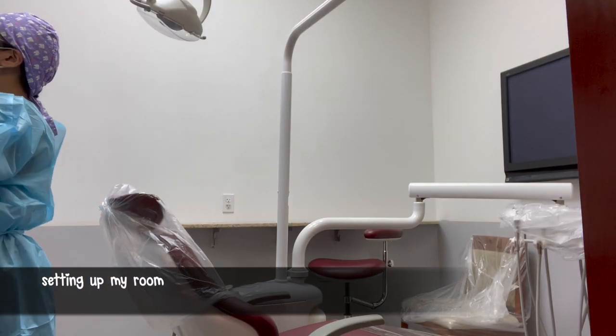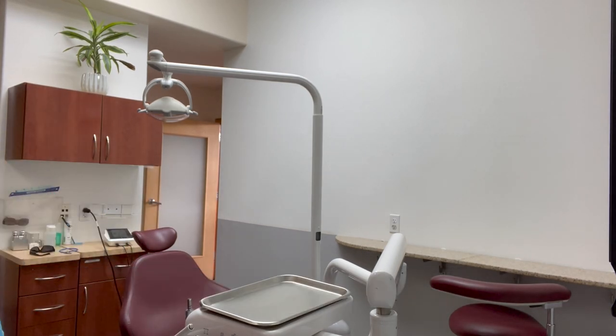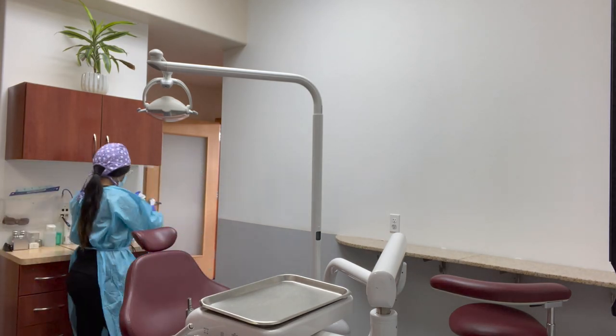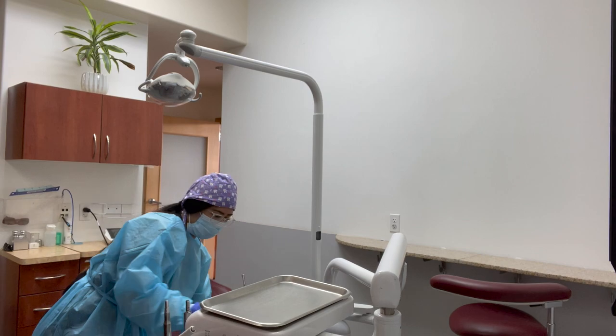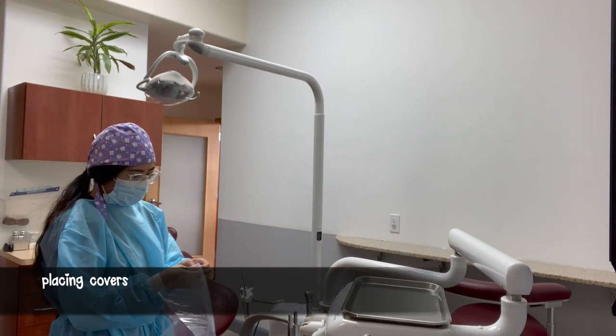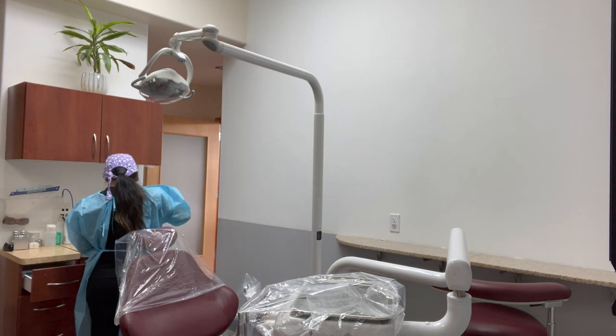I am starting off by setting up my room. You guys can see the chair that I am working out of for the rest of today. I sprayed the entire room down and now I am using CaviCide wipes to wipe everything — here I am wiping the light covers, all of the hand pieces, the tray, and the chairs.